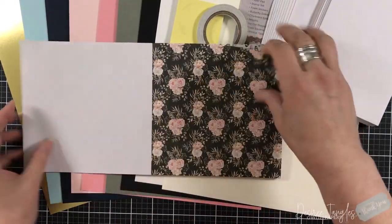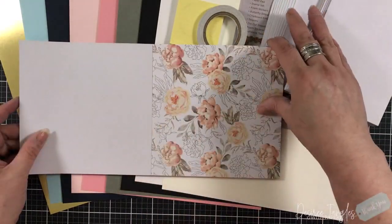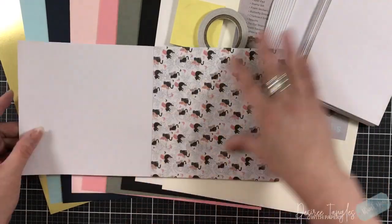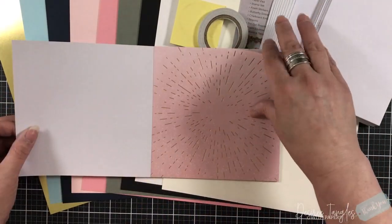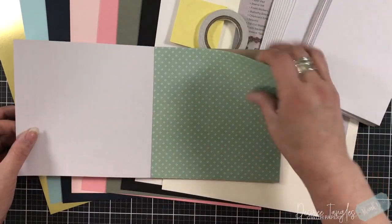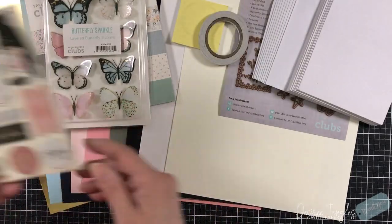A six by six paper pad — these are some beautiful papers and you get two of each design. Remember, this is a paper pad, not a cardstock pad, so it'll have a difference in weight. What's great about it is it's perfect for layering and collaging, which is how I am inspired when it comes to this card kit, though there is so much more that can be done with it.